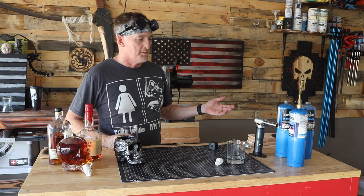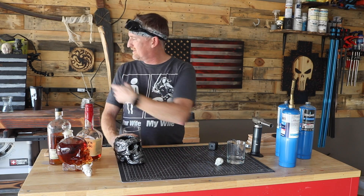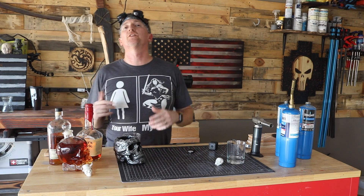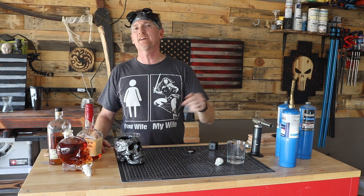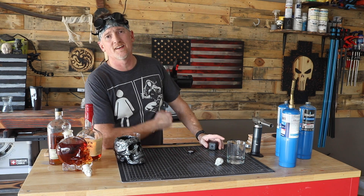Alright guys, I'm going to link to everything down below — except the booze of course. I'll link to this torch, this torch, the grilling planks, the really expensive grilling planks, and the fancy drink smoke container. I think you have to buy a half dozen of those though. If you liked the video let me know in the comments, give it a like. If you have any suggestions for cocktails you'd like to see me make or smoke, leave them in the comments. Back in the day I was a mixologist — shoot me now for even saying that — I was a bartender in college, I mainly poured beer.